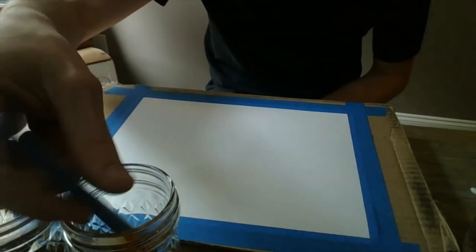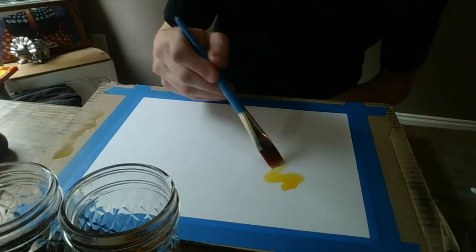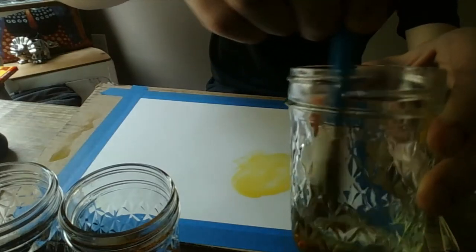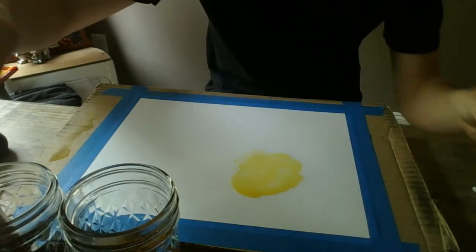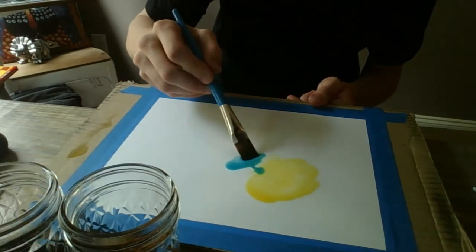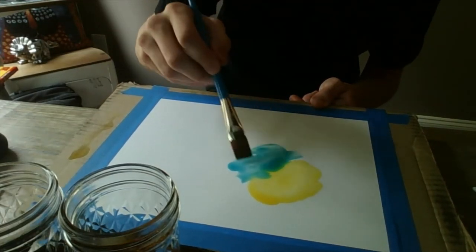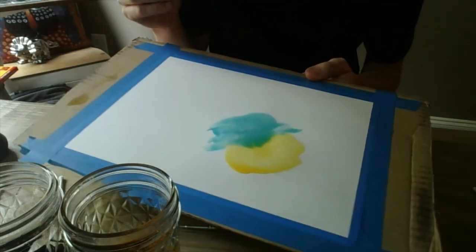The first technique we're going to talk about is called blooming. Blooming is a wet-on-wet technique where we get our brush totally wet with color and add lots of watercolor to our paper. Then we're going to clean off our brush, keep a little glass of clean water, load up our brush with our other color, and add that color to our paper. Where the colors touch, they'll start to bloom or blend together, sometimes resulting in another color, but always getting a really soft mix where our colors are touching.